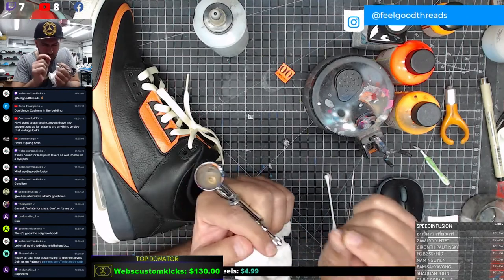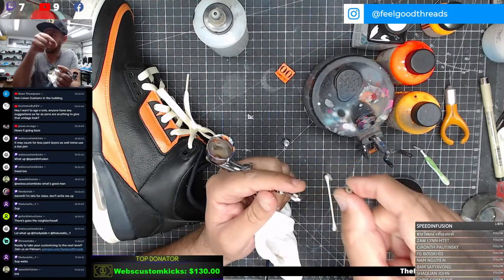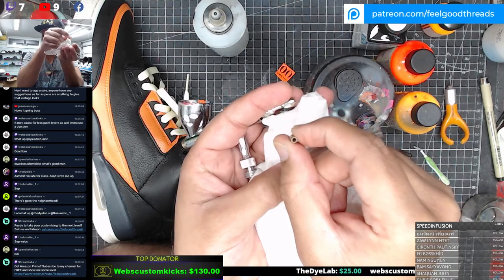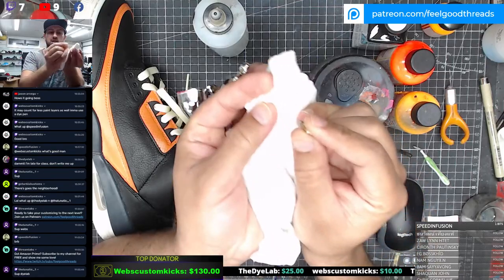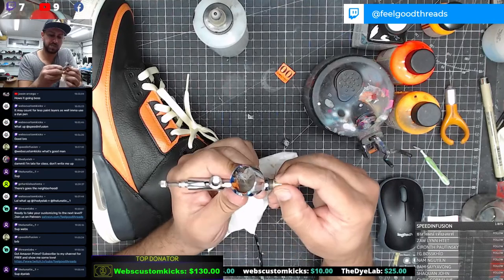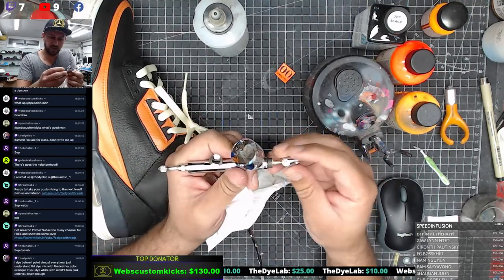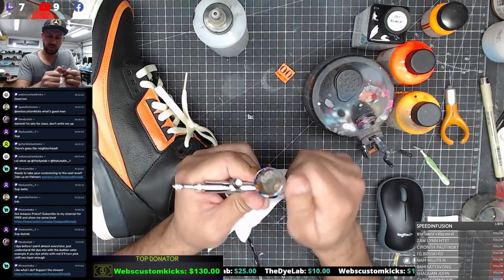I'm looking through the nozzle to make sure that I can see an actual hole going through. You should be able to squint your eye and see inside of there - you should be able to see like white paper. That's when I know it's cleaned enough. For a lot of beginners when their airbrush gets stuck, that's the first step they should take - take this out and see if they can clean it and be able to see a hole so you know the paint can flow through.